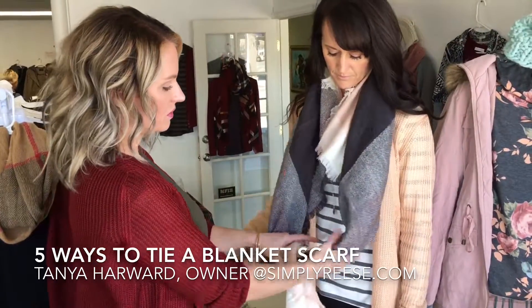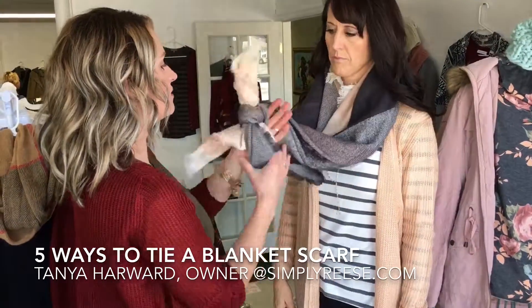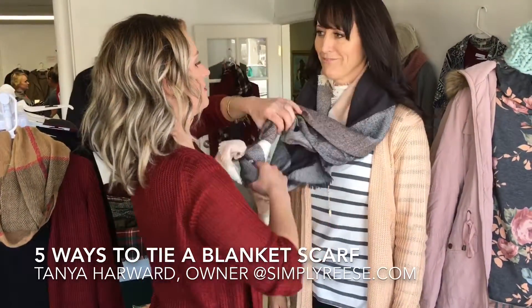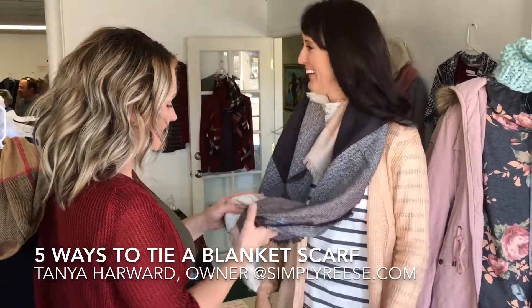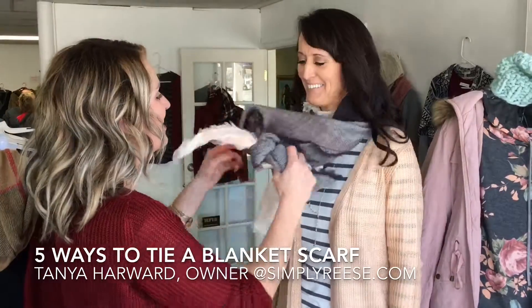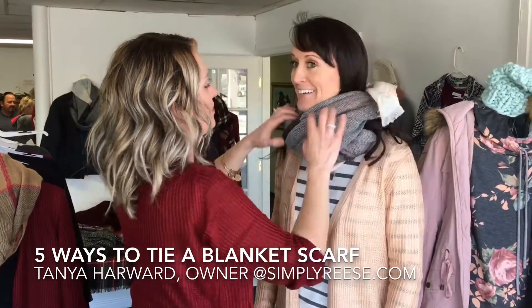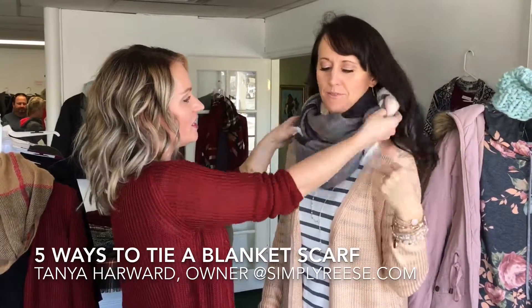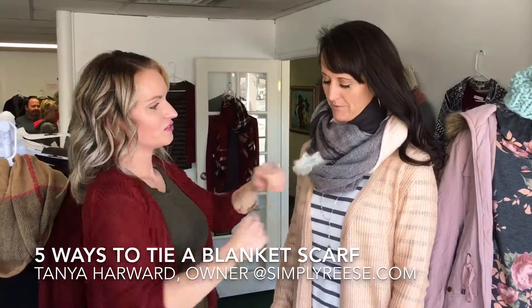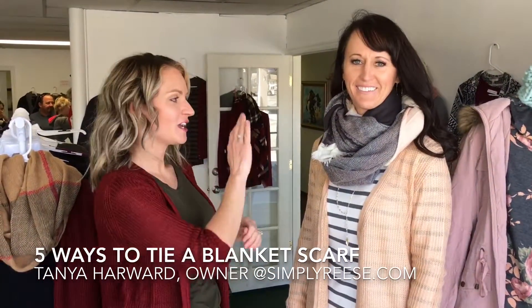And if you have your knot tied, you can easily flip it over — maybe not so easily, but you can flip it over and make it an infinity scarf. So one scarf you can wear a bunch of different ways, but no matter how you style it, you'll look amazing.